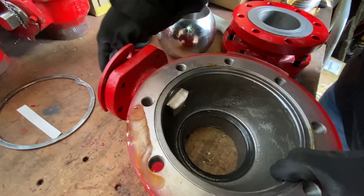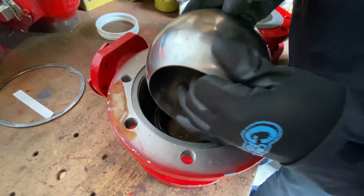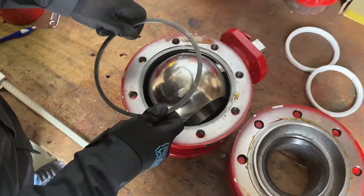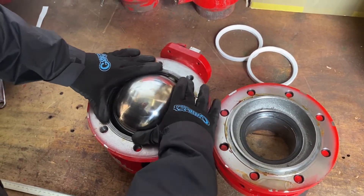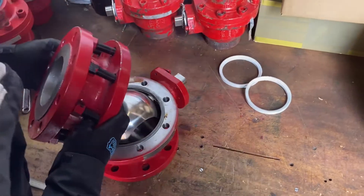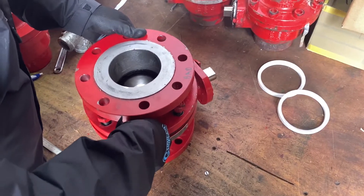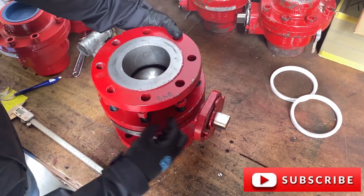Valve assembling: position your stem with the slot on top of the ball and carefully insert the ball into the stem. Take your body gasket and carefully insert it into the groove. Take your adapter and place it carefully on top of the body, being sure to line up the flange bolts correctly. Then simply bolt down the body and adapter bolting and you're done.